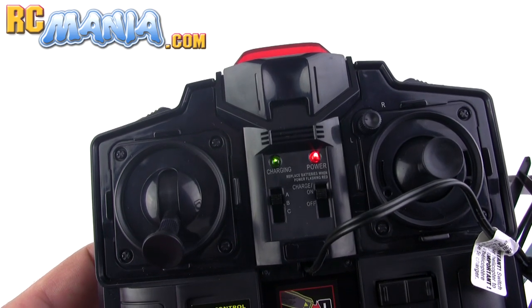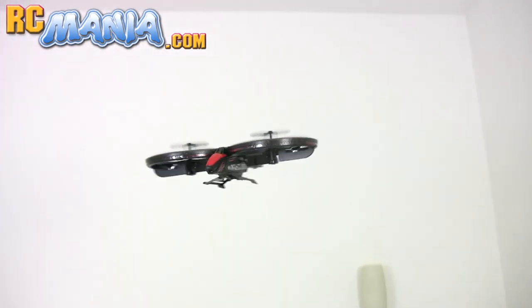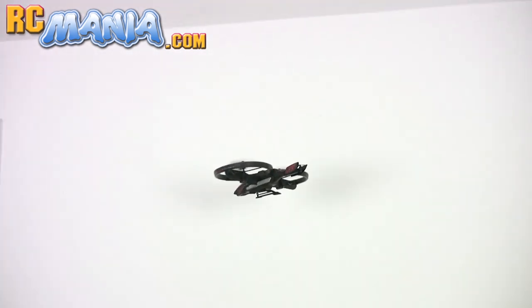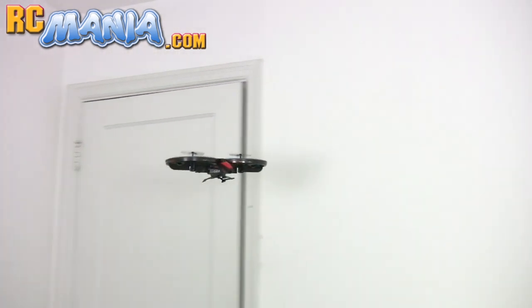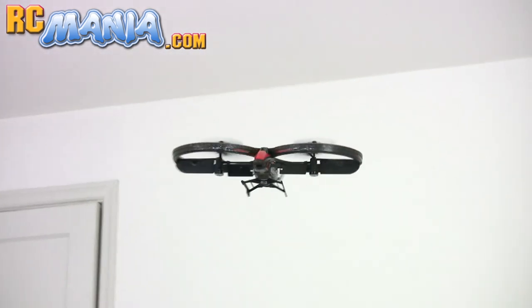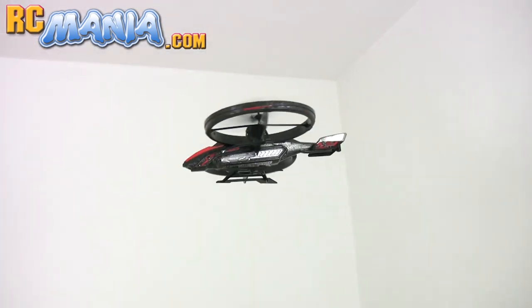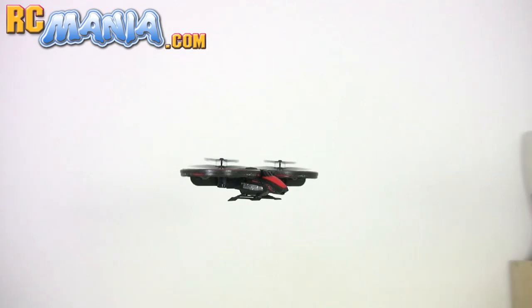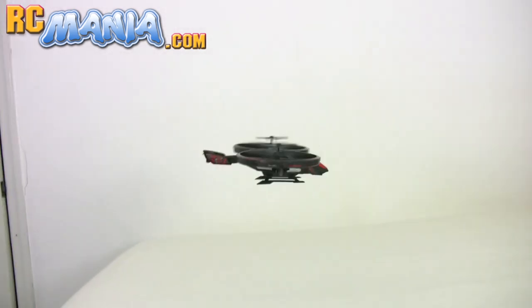Now let's see how the Twin Vortex flies. The Twin Vortex is a lot bigger than a typical indoor micro RC helicopter — it's heavier and has a lot more power. With those twin rotors that are completely separate from each other, it moves a lot of air around. So in a small room like this one, you actually end up generating your own wind and air turbulence, and that turbulence can come back and jostle the craft around in the air a little bit.